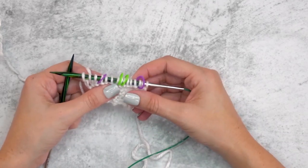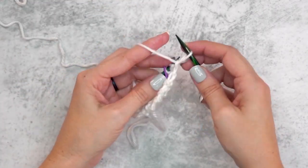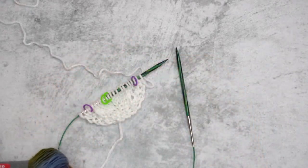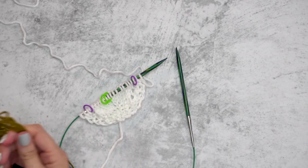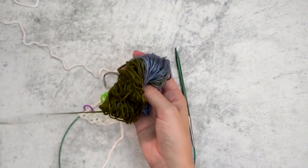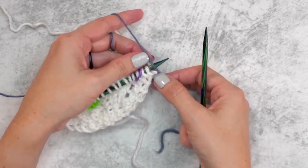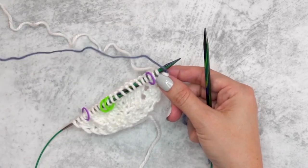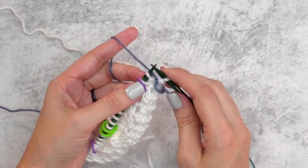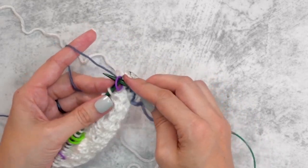We're going to repeat rows one and two for an additional two times — every single time we do this two-row repeat it will increase by four stitches. For rows seven and eight, we will start pulling in Color B, our beautiful yarn that will change colors for us. I've joined the yarn with a little knot to keep things clean, and now I'll keep working in the same increasing pattern, slipping the first stitch and knitting the next two.